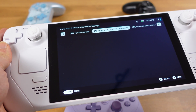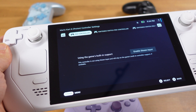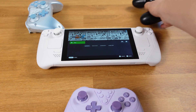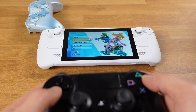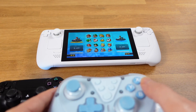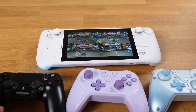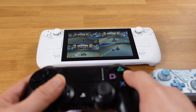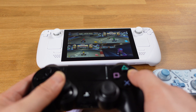Once Steam Input is disabled, you will not be able to see any settings under each Bluetooth controller. Now everything is ready — it's time for multiplayer. Here I will use Mario Kart 8 as a demonstration. As you can see, now I can use each controller to pick a character and we are ready for the party. I only have three controllers here, but if you have four, you can have four people play this game on the Steam Deck.